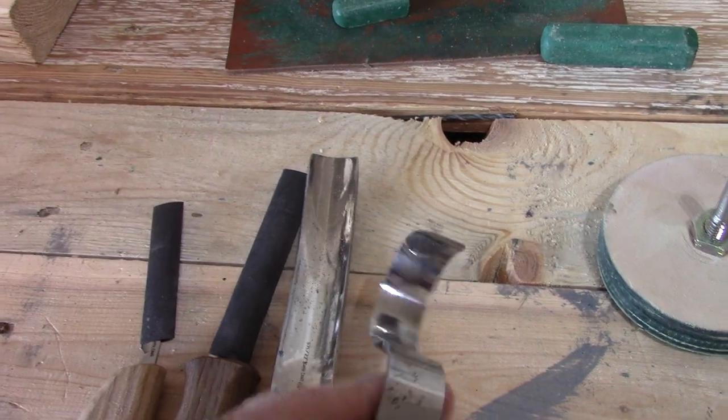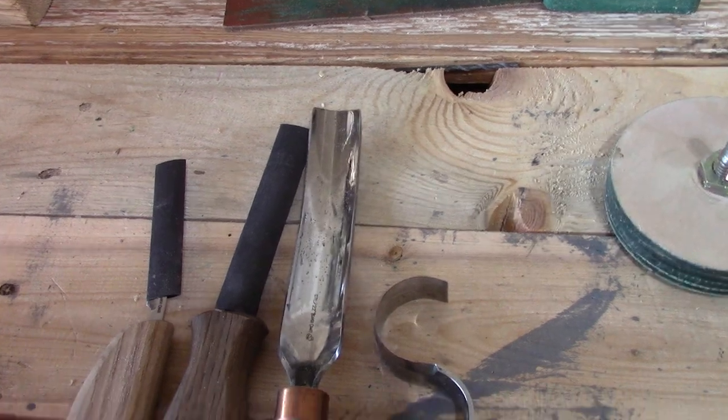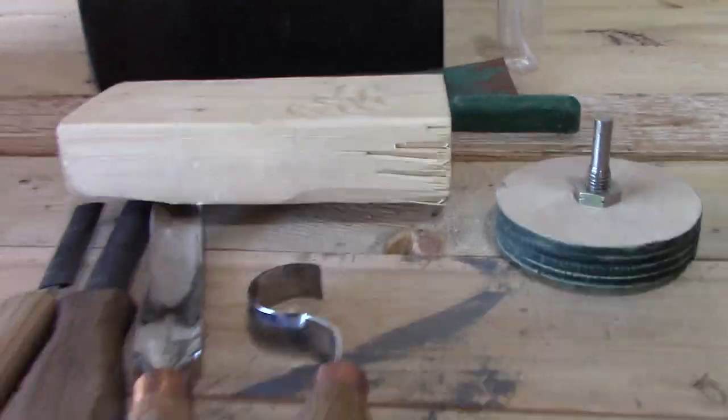These tools are extremely, extremely sharp — make sure you keep band-aids on hand. I actually went and purchased knife cutting gloves that have grip on the other side to prevent myself from slicing my finger off. I have a piece of wood here just to give you guys a quick little demo of how sharp this stuff is.